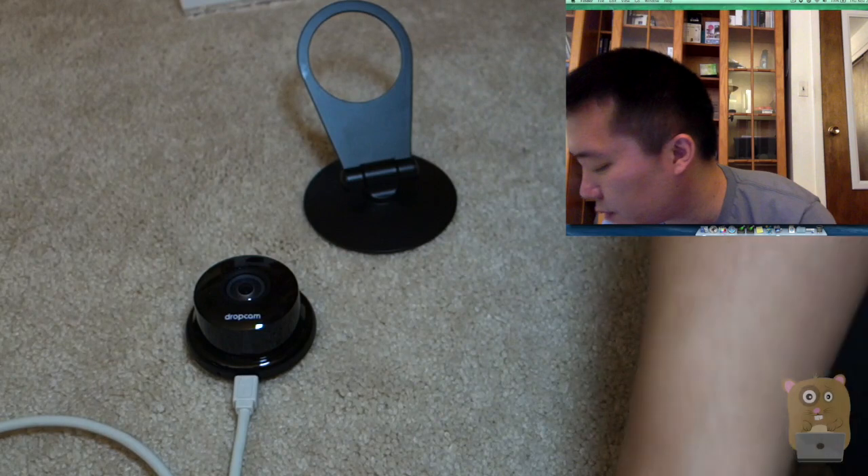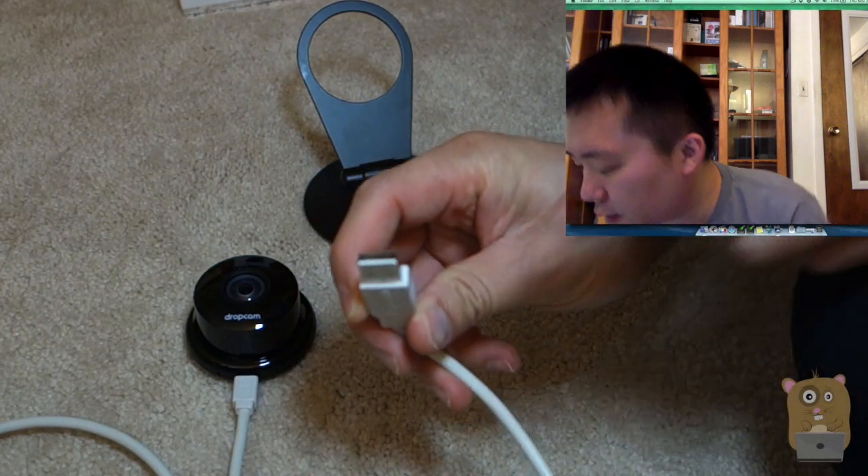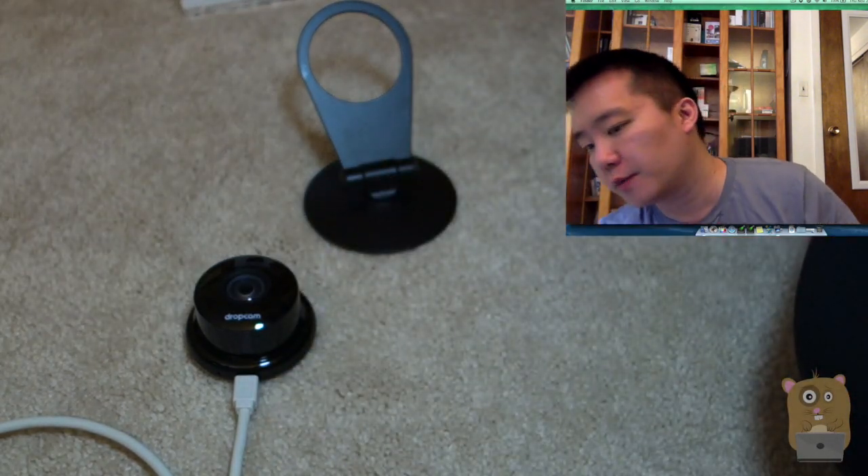Before I put it in the base, I'm just going to leave it there for now. On the other end of the USB port, I'm going to plug this into the computer.